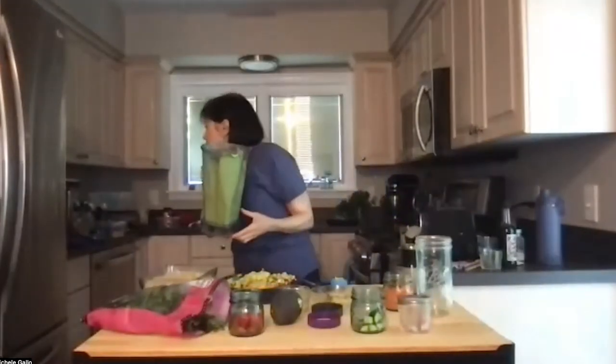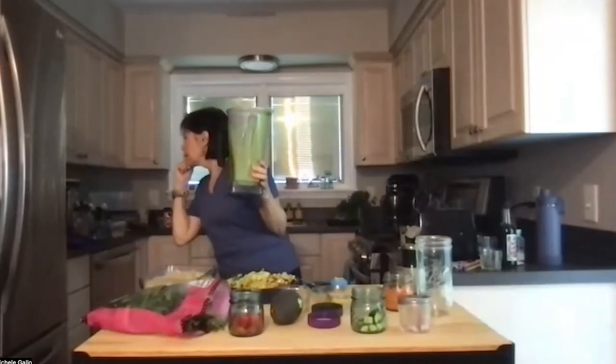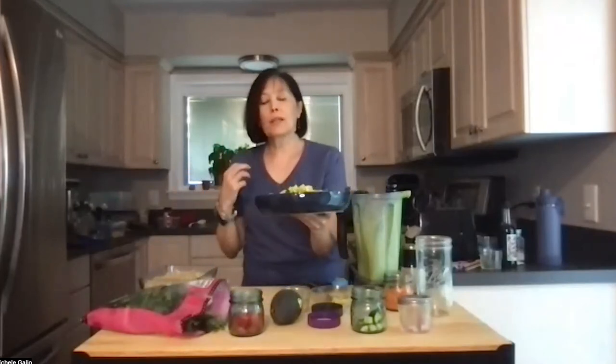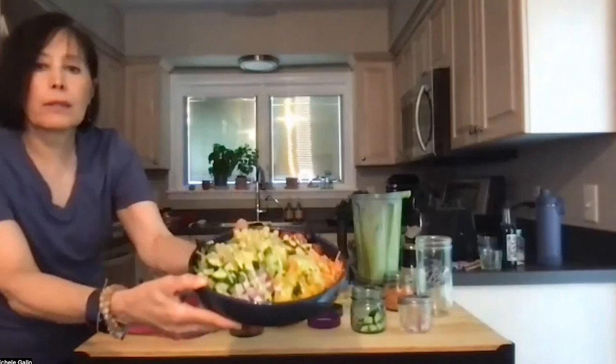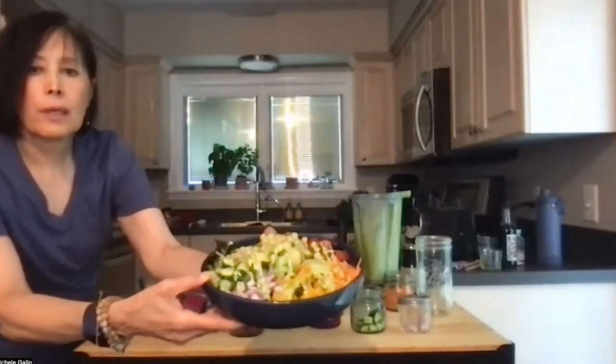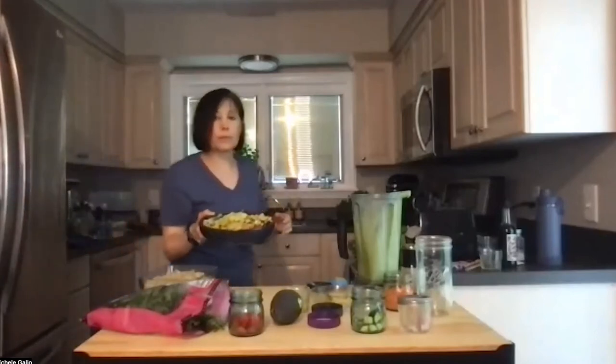Someone asked about soy sauce versus coconut aminos — soy sauce is made from soy and coconut aminos are made from coconuts. There's also a lot less sodium in the coconut aminos. And just to show you how that looks — back to you, Jody.